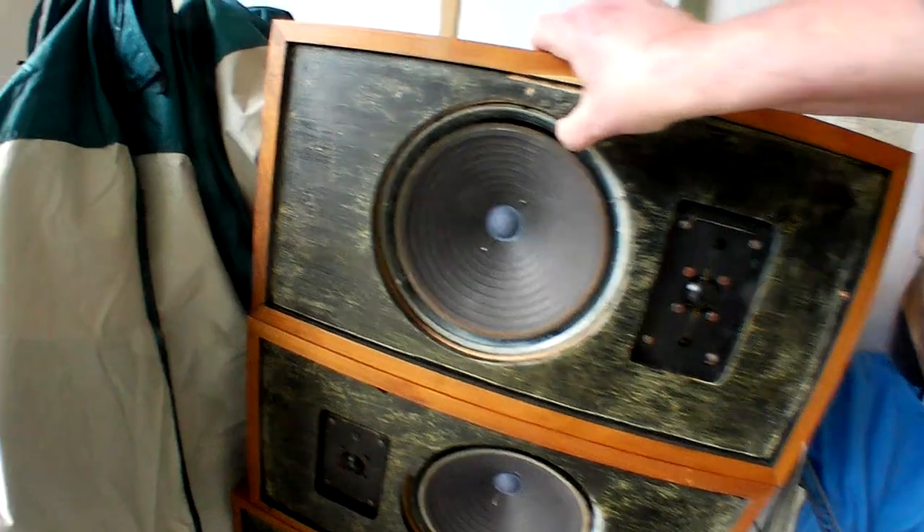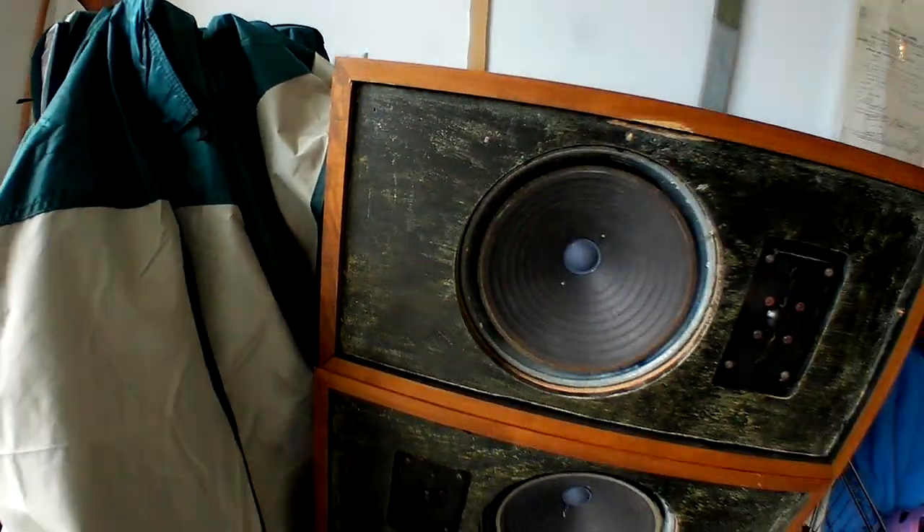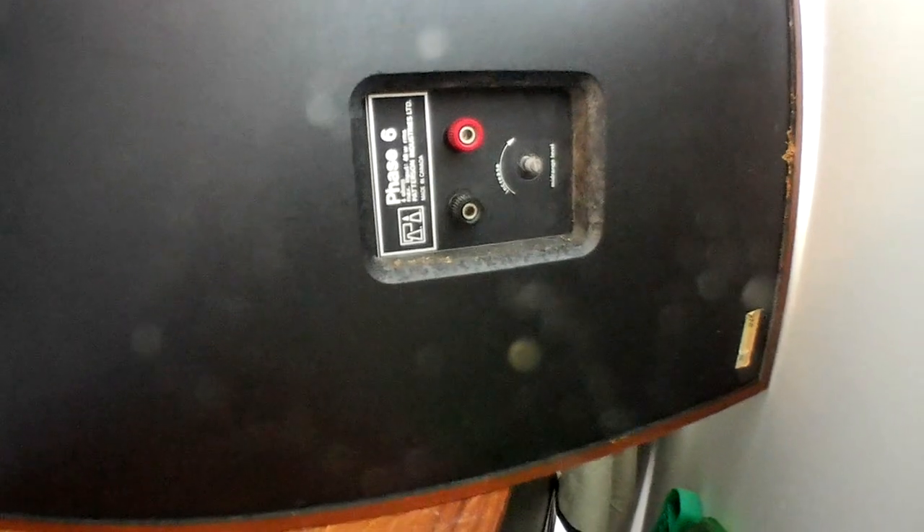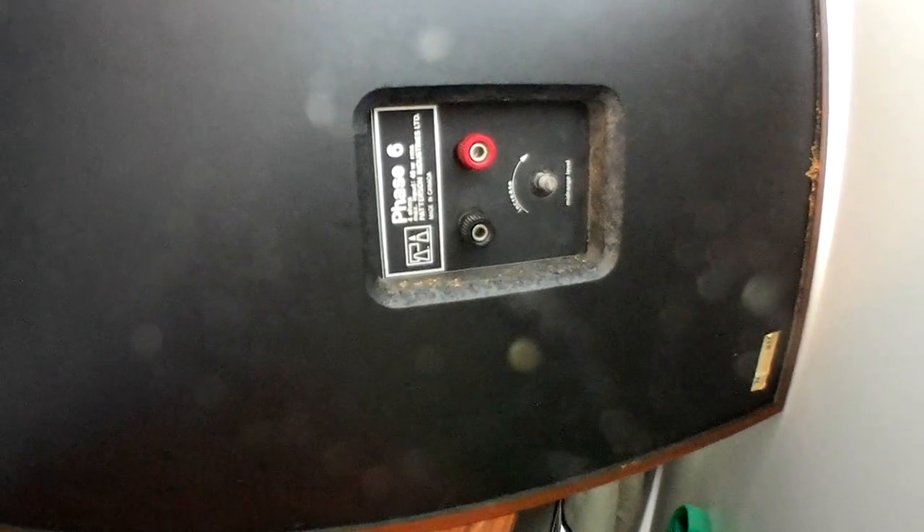I can pull this away a little bit — the fasteners are all in the corners, so at least I know how they come open. I had been trying to open them from the back but that was impossible. Patterson Industries Limited, made in Canada — 40 watts at 4 ohms, and this model is called the Phase 6.